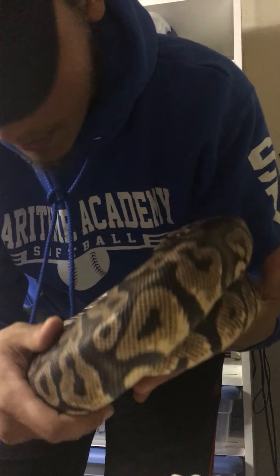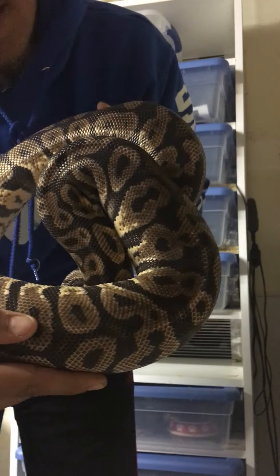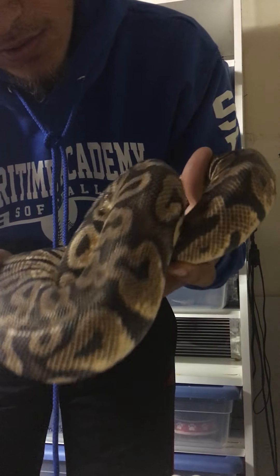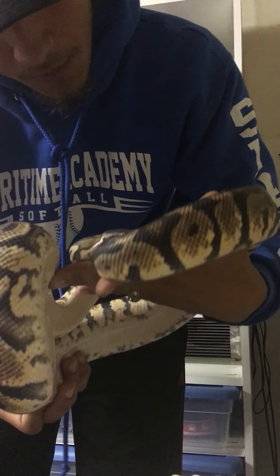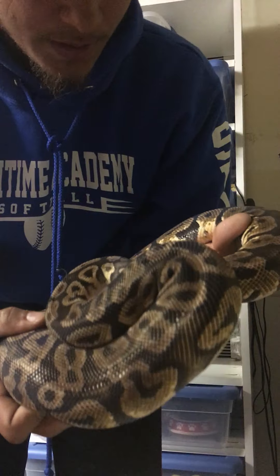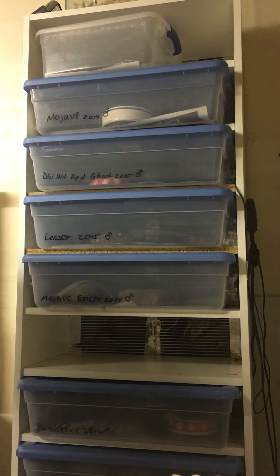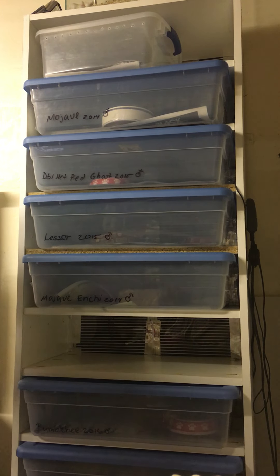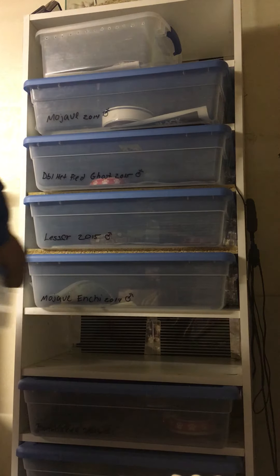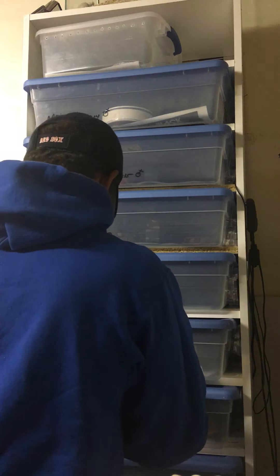Mojave, Mojave pastel yellow belly. She's in deep right now and she is a 2013. I think this is a pre-ovulation shed — I'm not quite sure, I gotta check on that, but I think it is. She was also bred to the Enchi Mojave, so hopefully some Enchi Mojave yellow bellies and Mojave yellow bellies and all the crazy stuff.